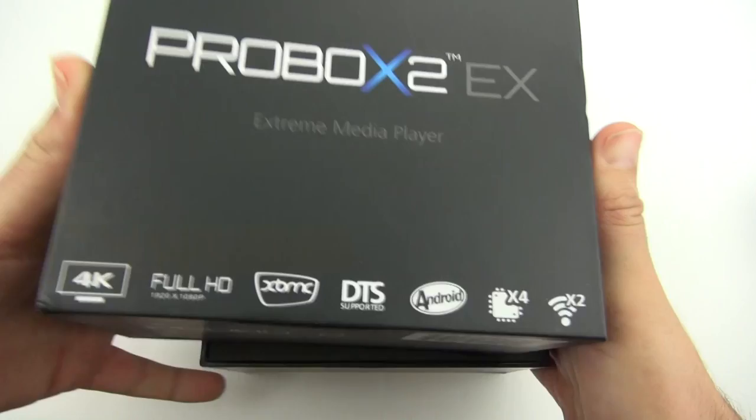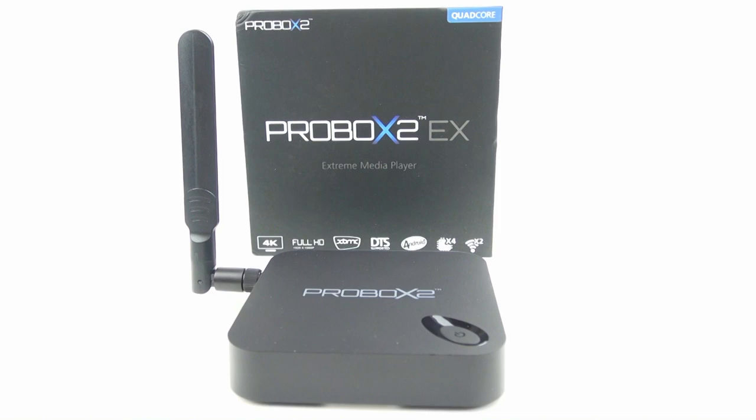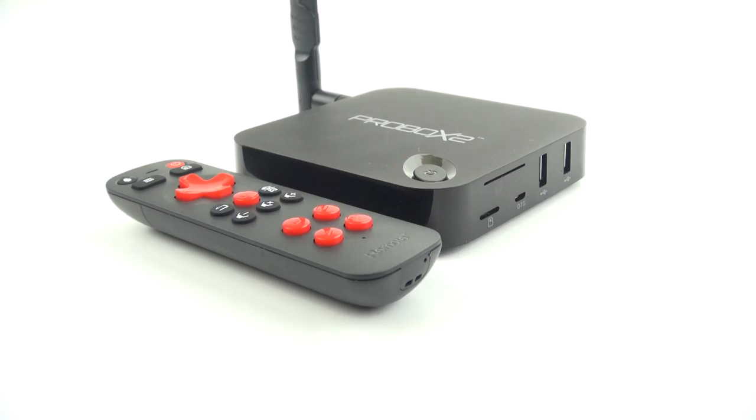Rivers here with some cool tech, and today we're going to take a look at the ProBox 2 EX. This is an Android media player with the excellent AMLogic S802H chipset. This CPU is very fast, it can play all types of video including 4K, and it has an awesome remote that's one of the best I've used. So hang in there while we take a closer look at the ProBox 2 EX.